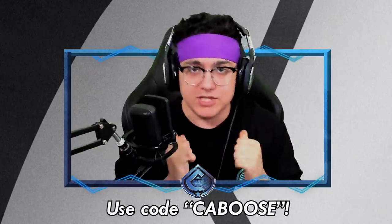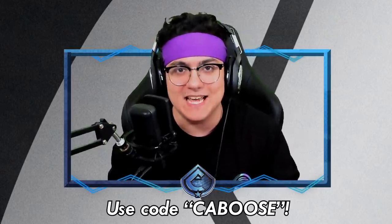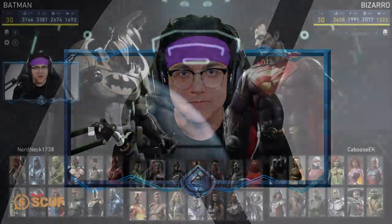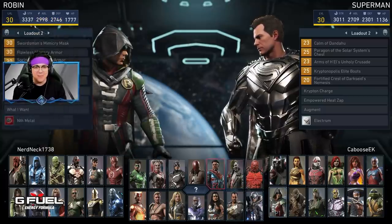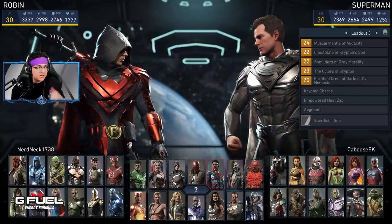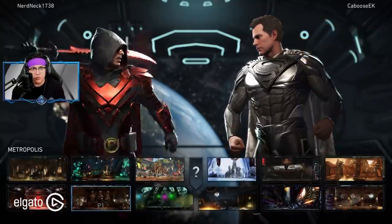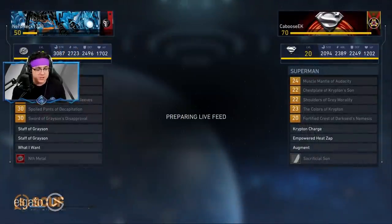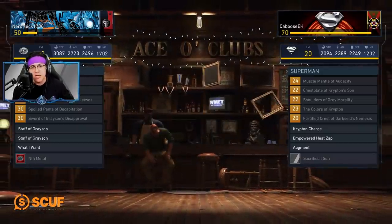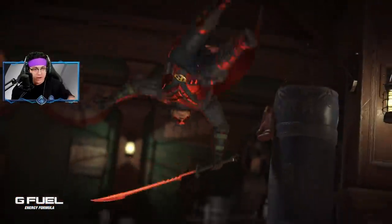Thank you very much to the folks at Cybart for sending over this chair and the phone cases. I really appreciate it. With all that said, enjoy the video. All right, we got our first opponent, and I'm already jealous of their gear for Batman. Thank you again to Cybart for sending over the chair and phone cases. I'm really excited for the Mortal Kombat movie — they got a bunch of stuff for it coming soon. The phone cases are available and the chair is on the way real soon. Please check it out, links in the description. Also, we are jumping into ranked.